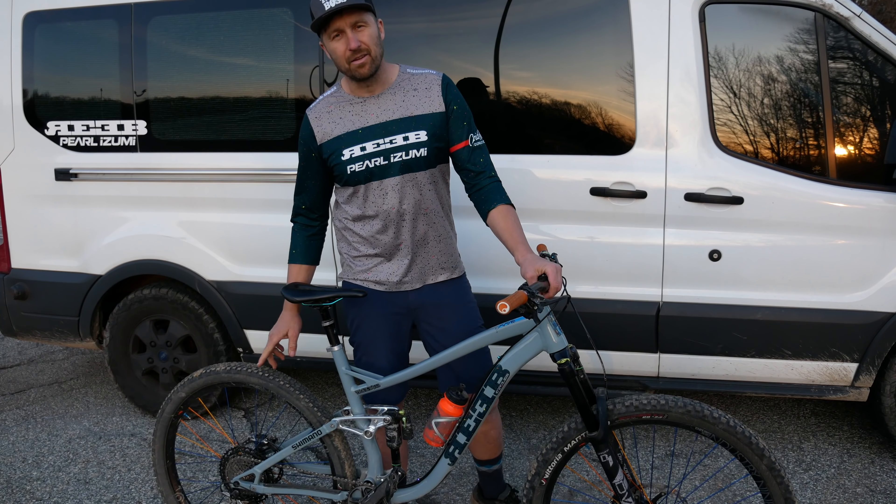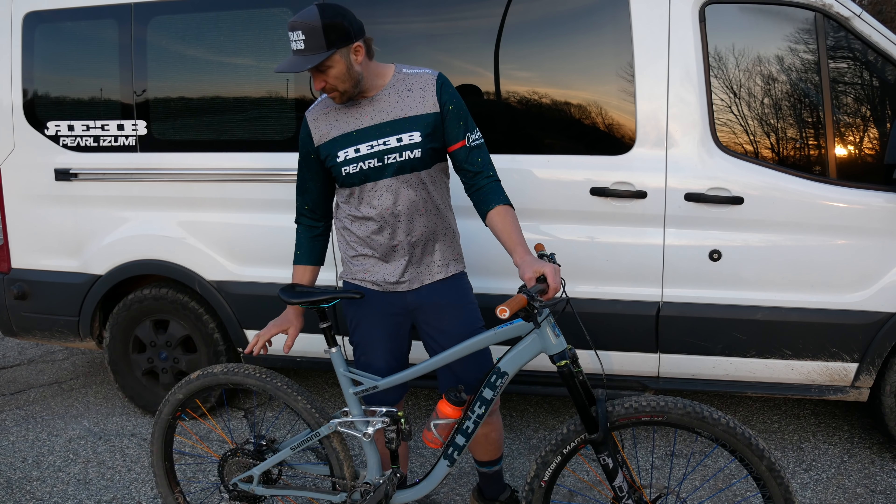In the back, I like to have something a little bit more faster rolling. This is a Vittoria Agaro in the back — it has the same tread compound as the front, but the tread design is much smaller, so it's going to roll a lot faster. It has awesome drive traction, it's going to save me a little bit of weight, and just make the bike feel a little bit more agile all over.